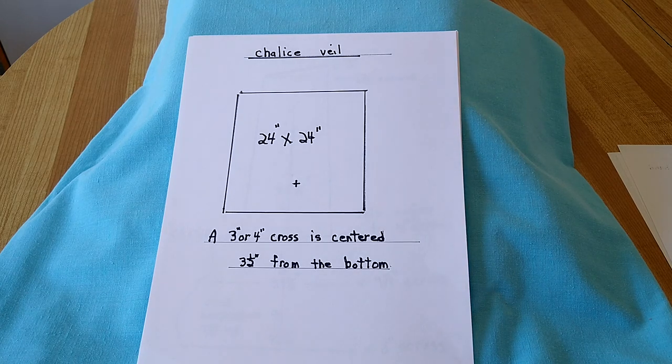The chalice veil is twenty four inches by twenty four inches, and a three or four inch cross is centered three and a half inches from the bottom.